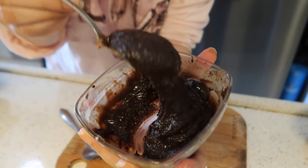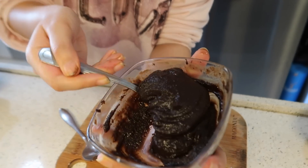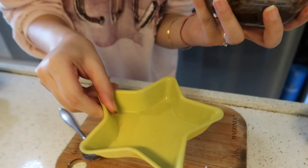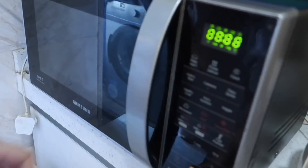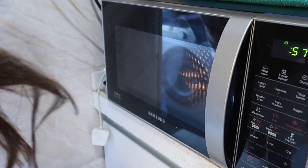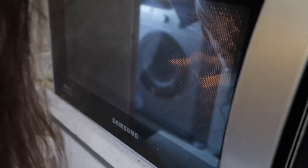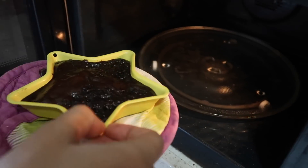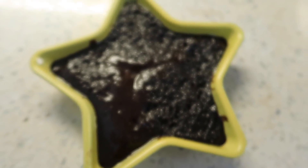It should be this thick — not very thick, and not too liquidy, just like this. Now add the batter into your mug or dish and microwave it for exactly 1 minute, not more. Look at it — oh my god! Our yummy cake is ready! It's very very easy and it tastes very very yummy.